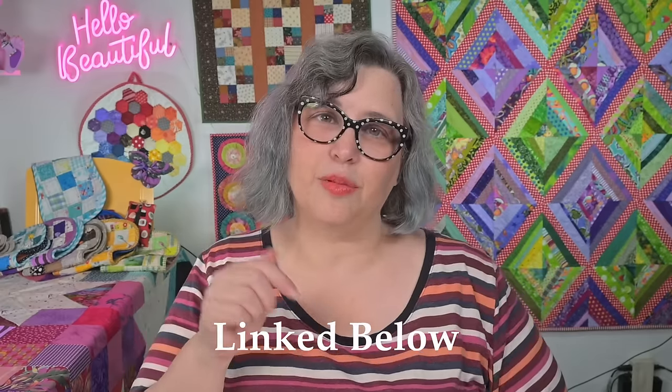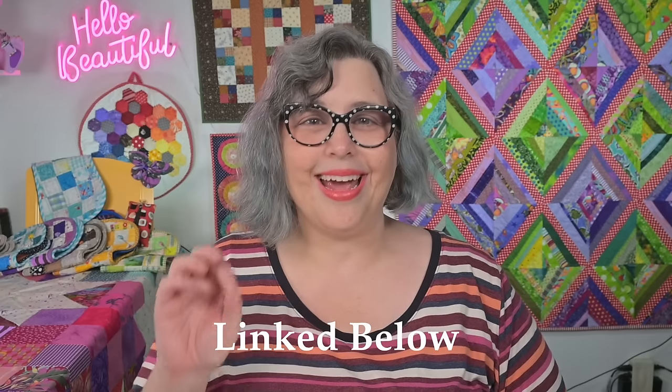This duo of cutting perfection would not be complete without my Quilter Select Rotary Cutter. It's ergonomically designed and a fresh sharp blade makes cutting a breeze for left or right handers. Everything I'm talking about today is linked in the description box down below and in a pinned comment, so be sure and check those out.